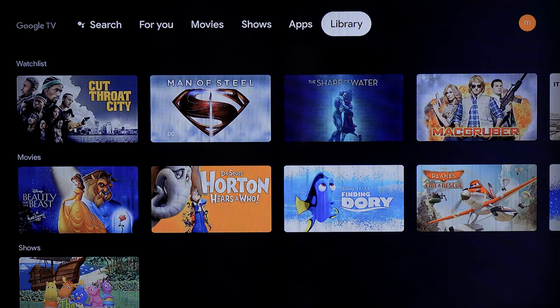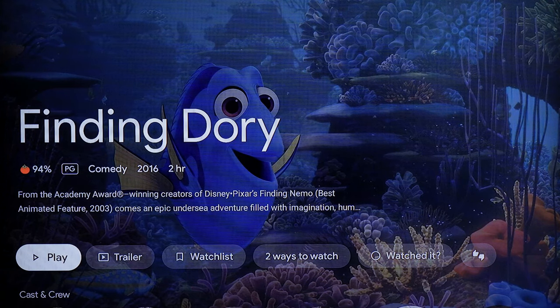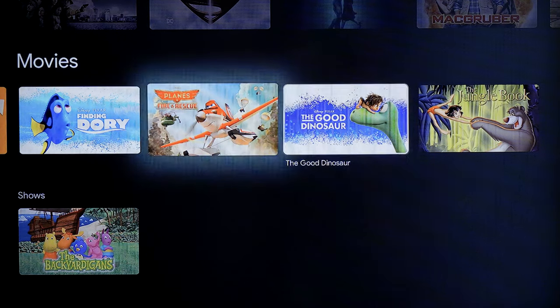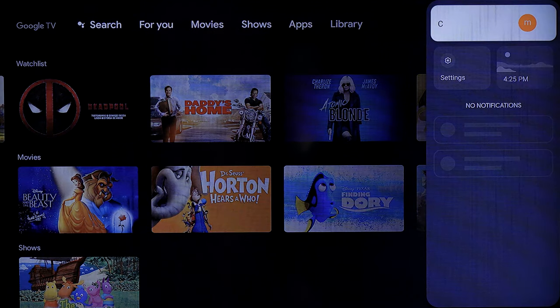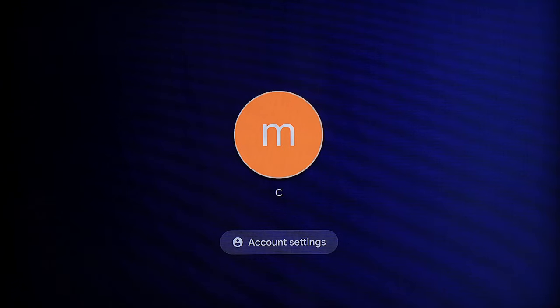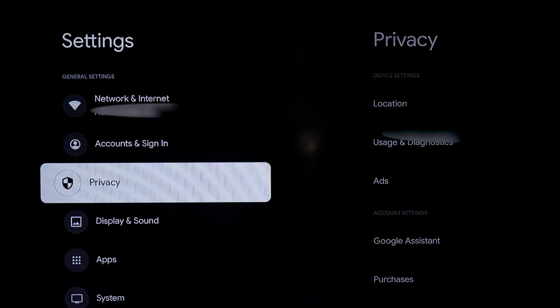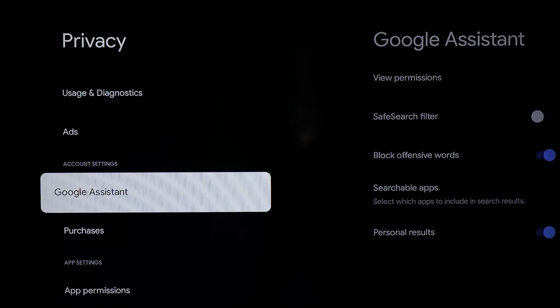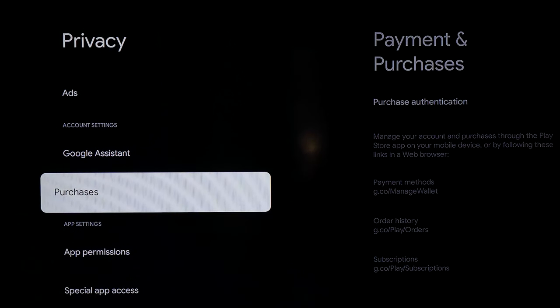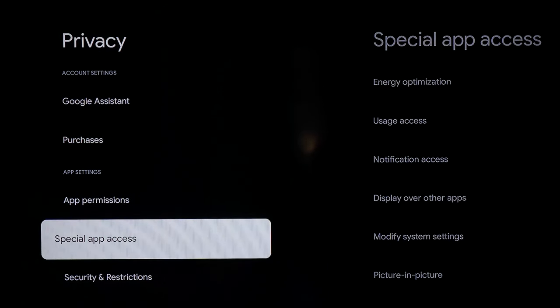Going to the Library, you can see your watch list and movies. It includes movies you've purchased — though I'm not 100% sure if it pulled these in through Prime Video. Over on the right, you can access account settings. In Settings, you have network settings, account and sign-in, and privacy options including usage and diagnostics and ad settings. You can block offensive words in the search filter, and it manages payment methods through Google Wallet. There's also app permissions covering things like body sensors.